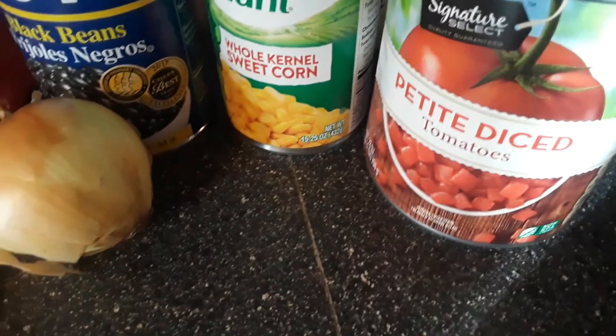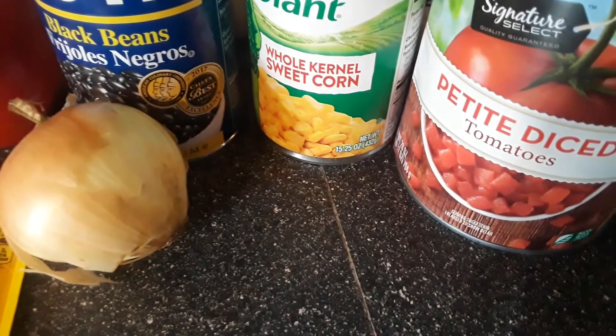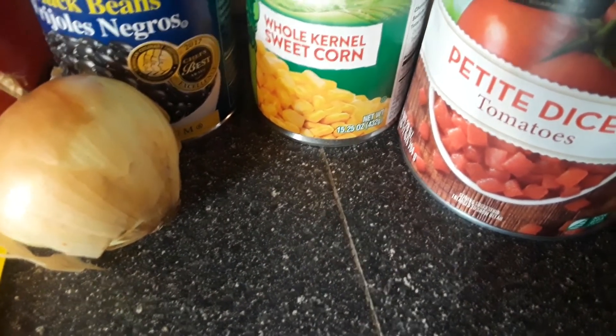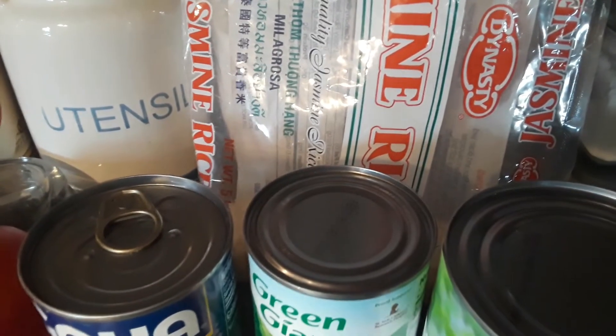Then I'm going to do half of this large 28-ounce can of tomatoes. She used fire roasted tomatoes, but I'm just going to use regular. And then you just need rice — I'm going to make a cup of rice, so I'll get the rice started first and then start chopping my onions and peppers.